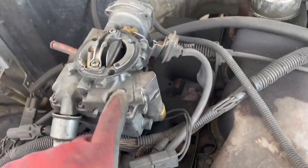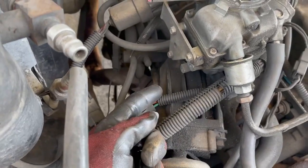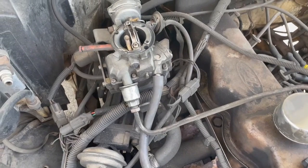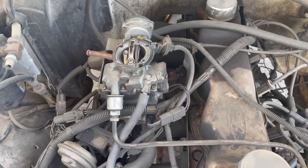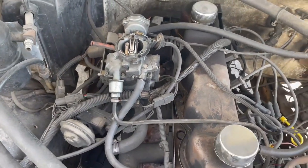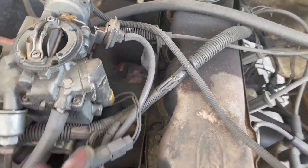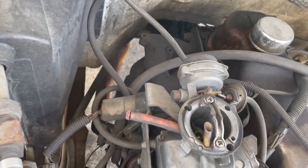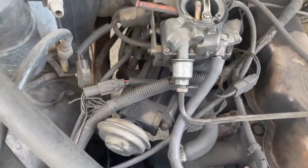Right now this carburetor has vacuum leaks all over. I think specifically from the throttle shaft, which isn't really a fixable thing unless you put bushings in it. Carburetors nowadays you can get for 90 bucks off Amazon — they're pretty much ready to go. You get rid of that throttle position sensor, get a new carburetor off Amazon, and it's going to really clear things up. You get rid of this solenoid that changes the mixture, and that's an anti-dieseling solenoid — doesn't really do anything anymore, hardly moves.